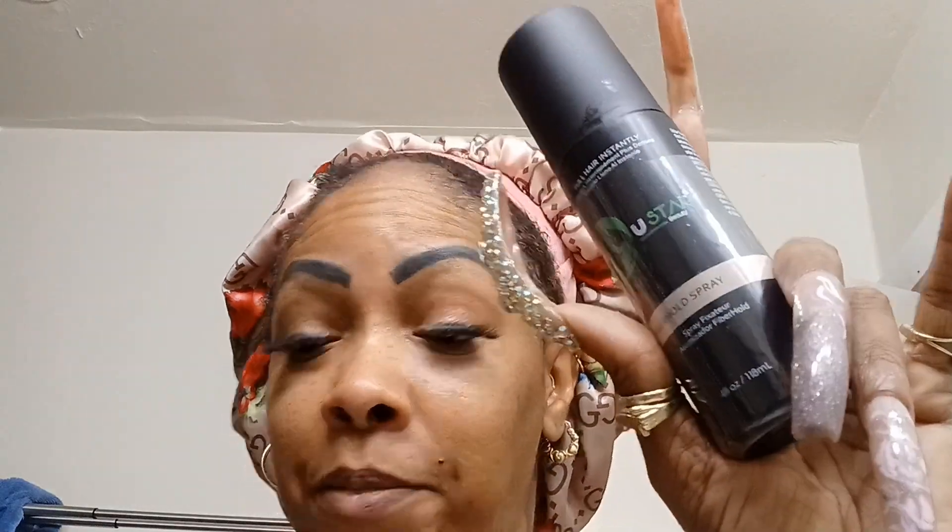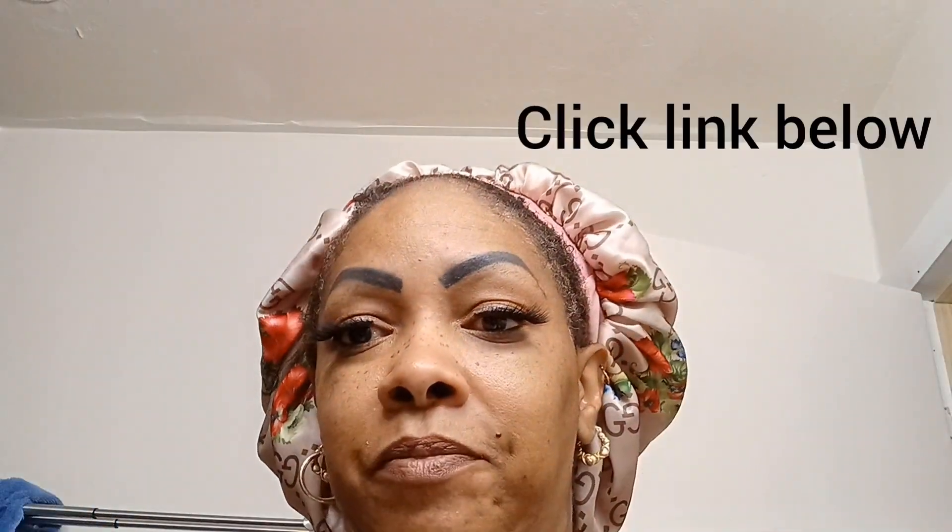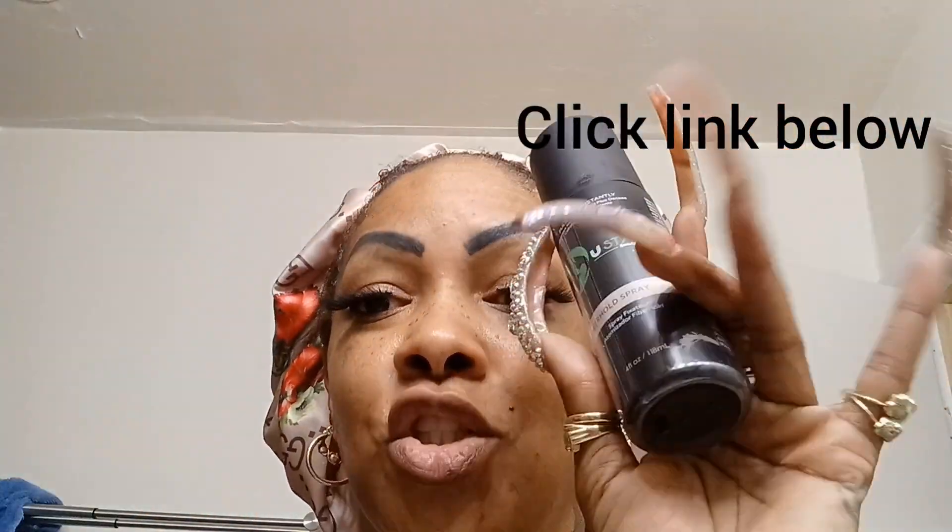Let me tell you something — for the price of products I have spent trying to grow hair back in these areas, it's over. It's a wrap. This is what it's going to be about from now on. Click the link and get you some, because I'm going to get some in blonde too since I sometimes dye my hair. It's worth every penny. Trust me.